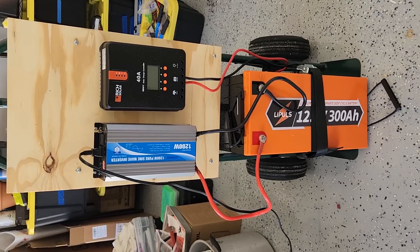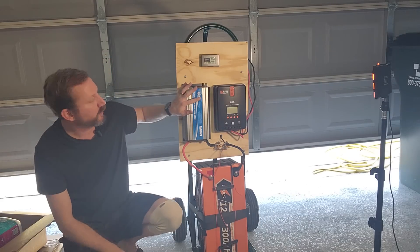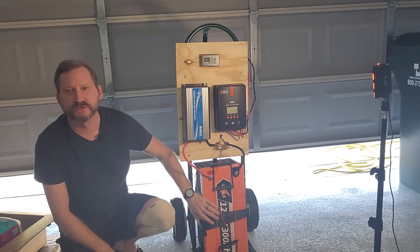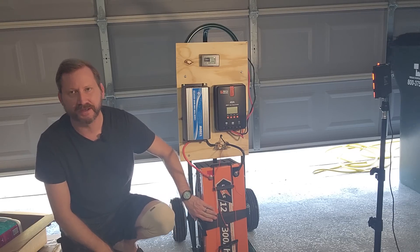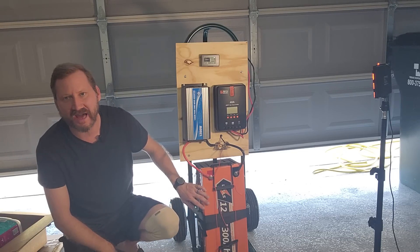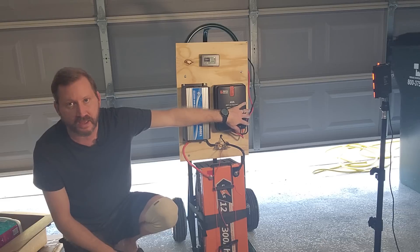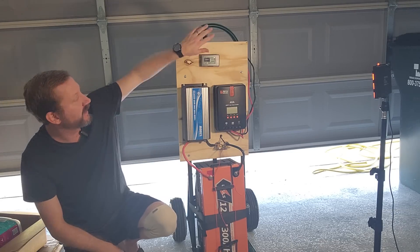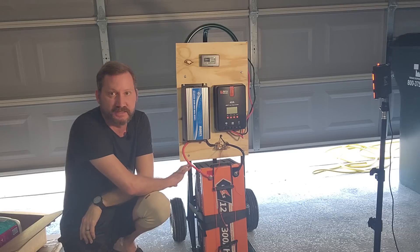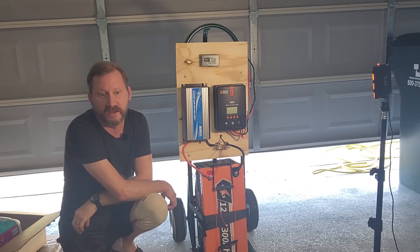There's a 30-minute project. Here is the completed build. We've got a 1200-watt pure sine inverter going to a Lilypull 12-volt 300 amp-hour battery — 3,800 watt-hours of power total. I've got a Rich Solar 40-amp MPPT charge controller and a power shunt to show draw. I've already tested this thing a couple of times and it does pull full capacity, but let's go ahead and do it again anyway.